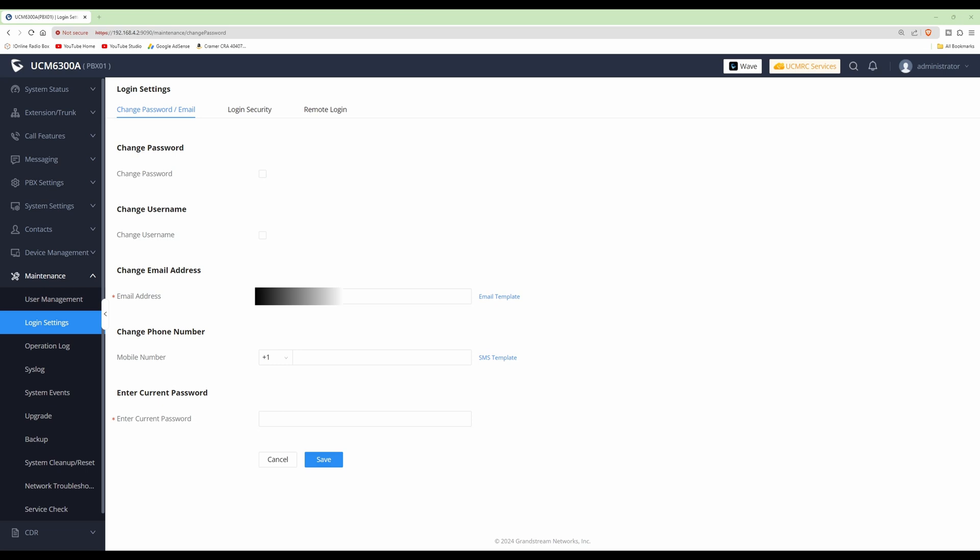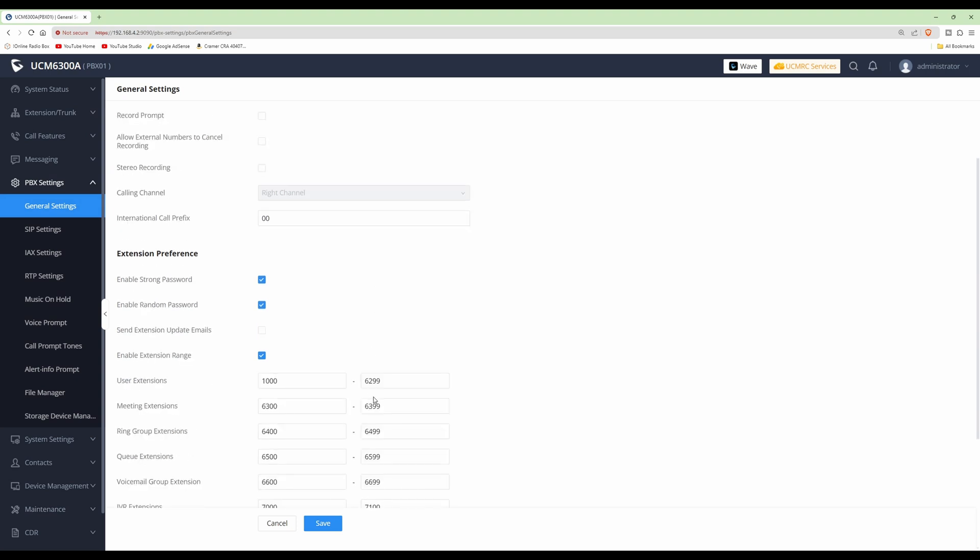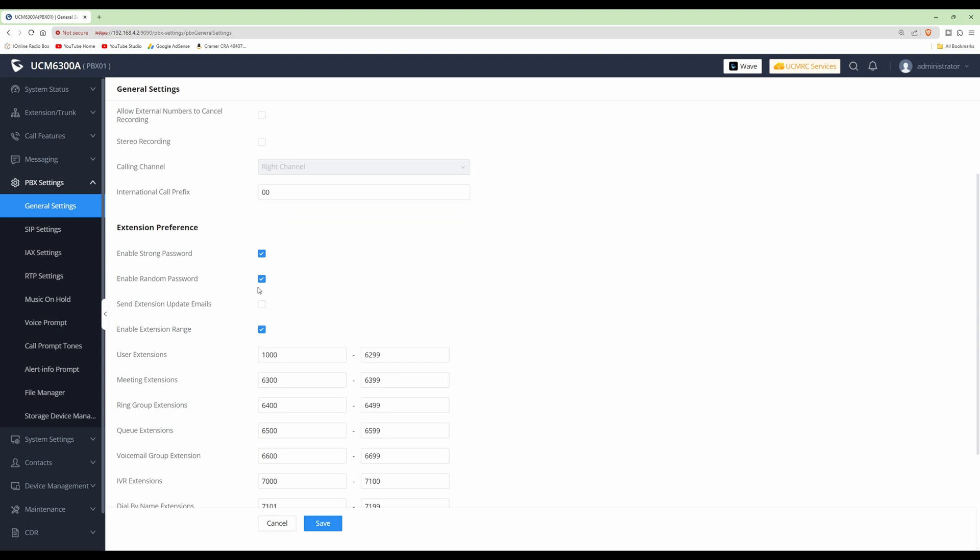Also make sure that strong passwords are enabled for your telephones connecting to the PBX, and enable random passwords as well. To do this, go to PBX Settings, then General Settings, and scroll down. You'll see Enable Strong Passwords and Enable Random Passwords — these should already be ticked by default from the factory, so if they are, you can leave them as they are.